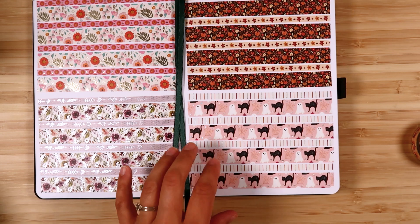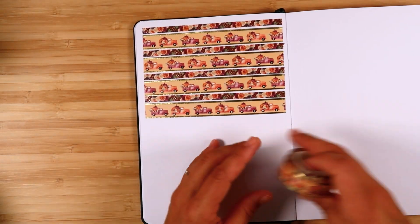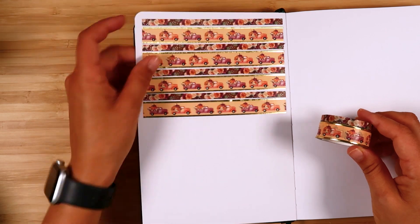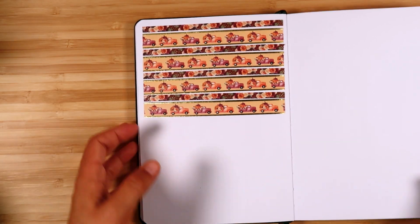If you don't know, I have a black cat named Luna. When I showed my husband the washi tape, he asked, "Is that Luna? Did she pose for that picture?" Then this is the Pumpkin Picking washi tape. This one has gold foil on it and has these really cute pumpkin trucks and some florals on the skinny washi. So that's the washi tape for the month.